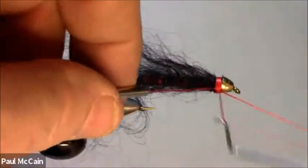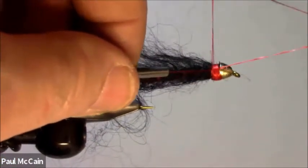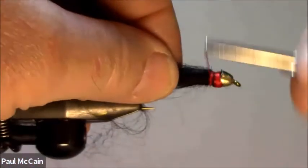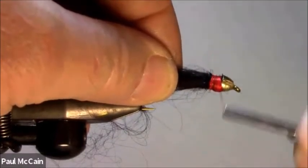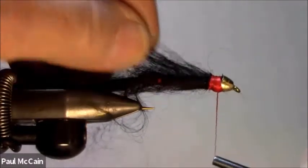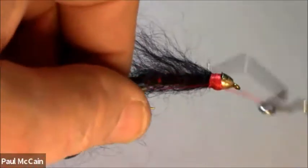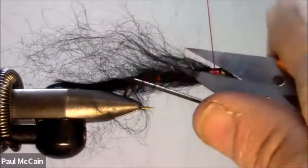One of the reasons why I use the red thread is to give it a nice hot spot. Do a nice whip finish, touch that up, and cut my thread.